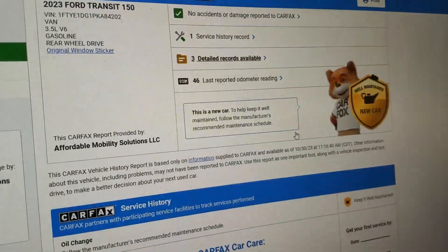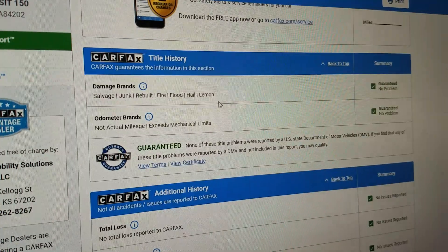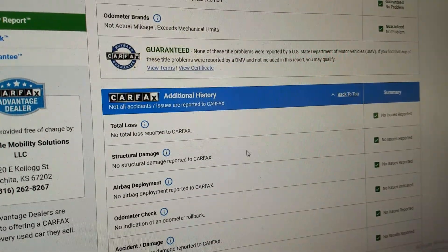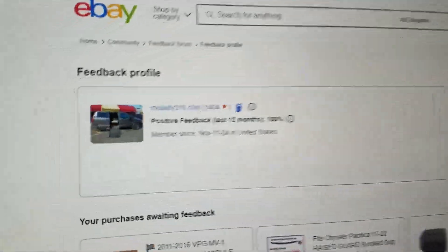Obviously, this doesn't have any owners because it's never been registered. Carfax shows no salvage, junk, rebuilt, fire, flood, hail, or lemon brands on the title. They show no total loss — obviously, a perfect Carfax. But we don't leave any stones unturned. We do everything.